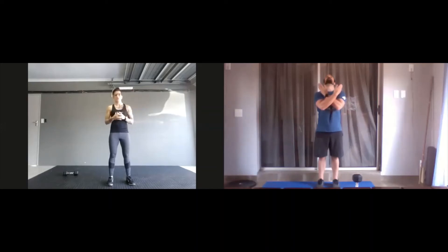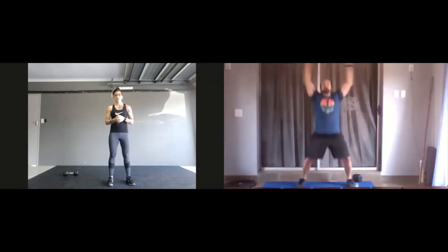Our final movement for the warm-up is jumping jacks. Start position as we all know it. From there, you're just going to spin your arms in a nice big circle, because you want to warm up those shoulders while jumping with your feet at the same time. 50 reps.